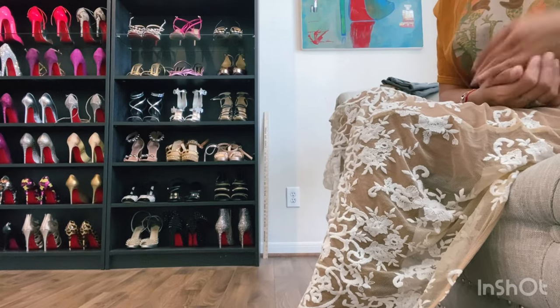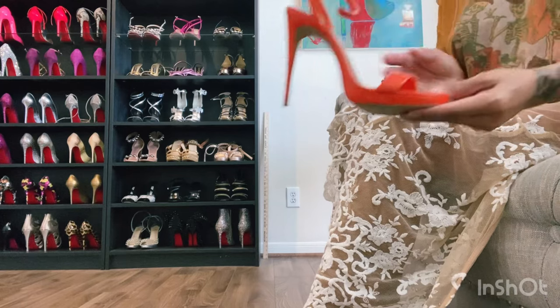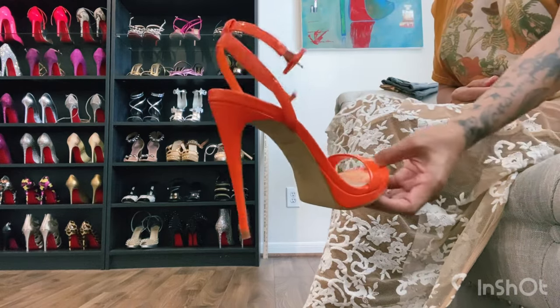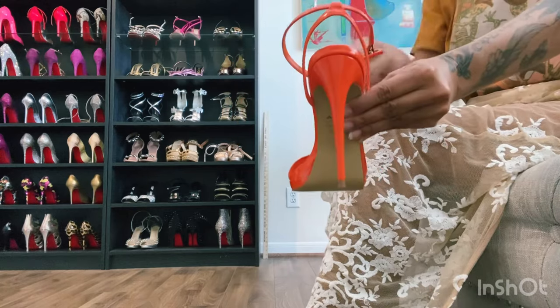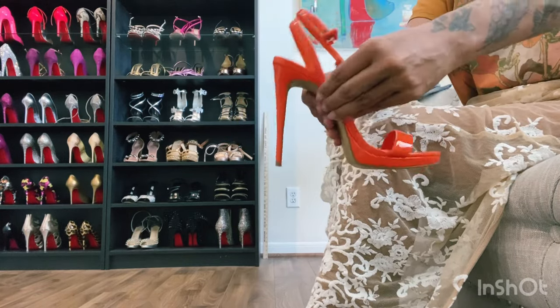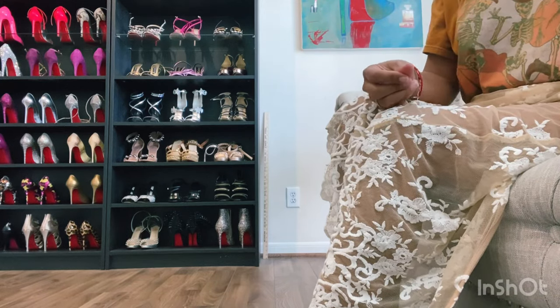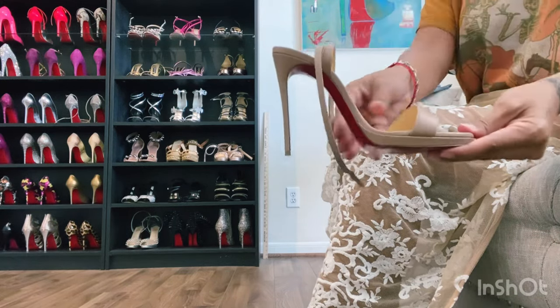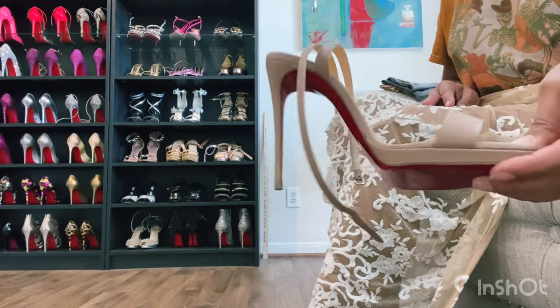Hello my YouTube friends. I have a video for you guys today. I will be doing a compare and contrast of the Aldo sandal and I will be comparing it to the Christian Louboutin Lube Queen sandal.